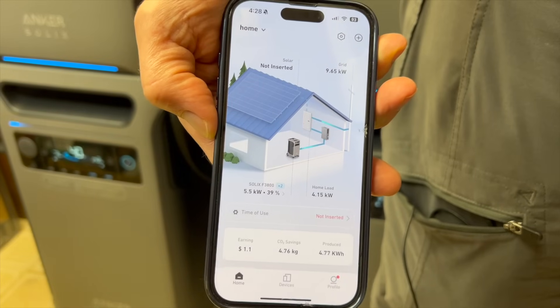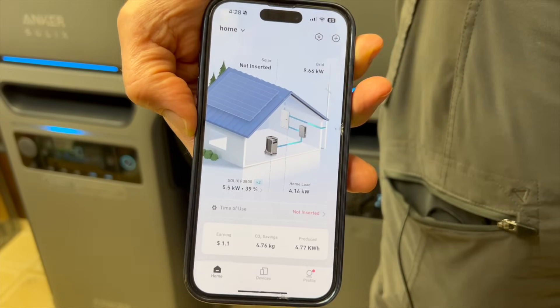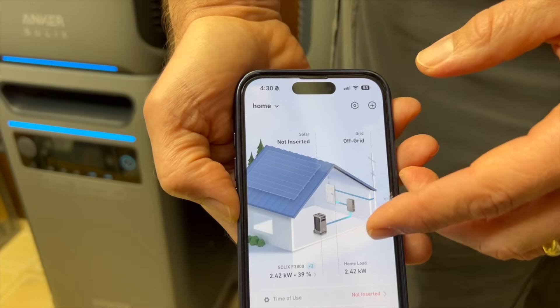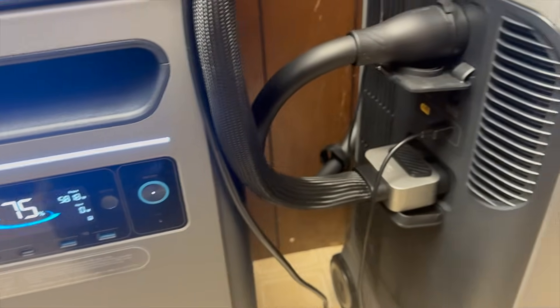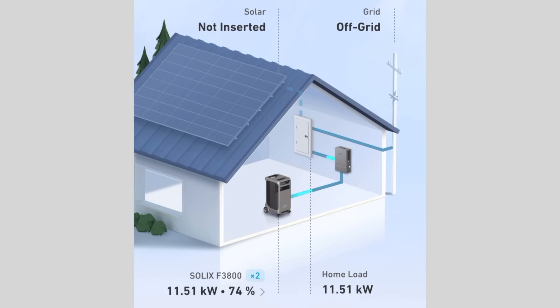Now let's test what happens when there is a power outage. Three, two, one. All right — it went to off-grid and immediately went from charging the batteries to providing all the power on the critical loads panel. Each F3800 can output 6,000 watts of continuous power, and when you have two of them, you can get 12,000 watts of continuous power. In this power outage scenario, I've got just under 12 kilowatts going — running almost everything in the house, including a hot water heater, a microwave, and charging another battery at 4,000 watts.